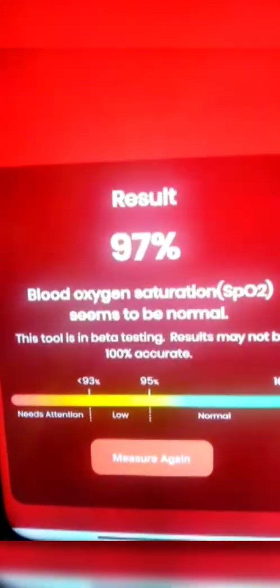यह demo हमारे एक friend as well as subscriber ने हमें करके दिखाया है। फोन के back side में flash light पर finger रखने पर, you get different lights emitted on to your surface of the finger and एक buzzing sensation आपके finger tip पर आपको feel होगा — a couple of times while this measurement is being done. At the end you will be able to see the SPO2 levels. These are only for the purpose of general monitoring and should only be taken that way, not for COVID. Thank you so much.